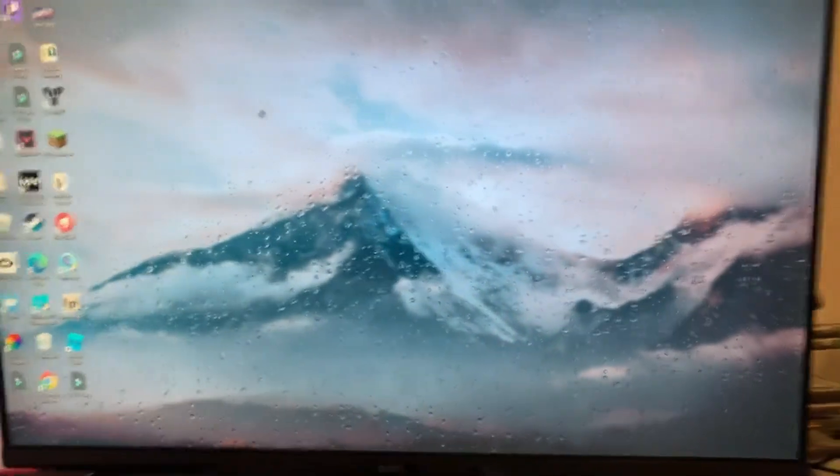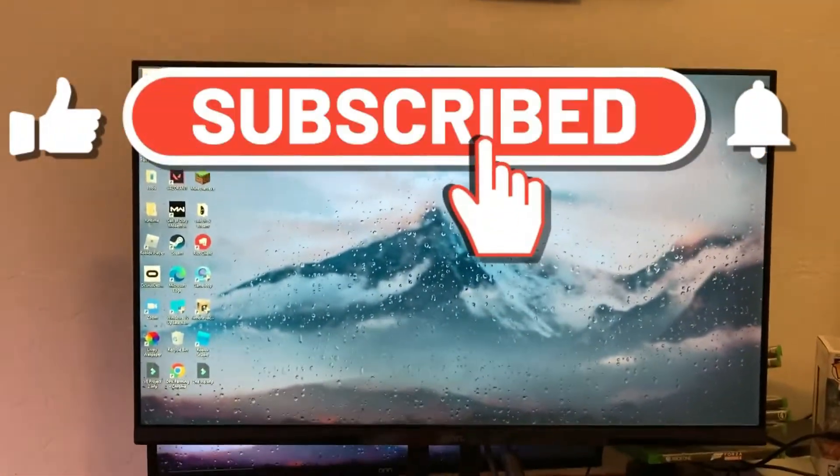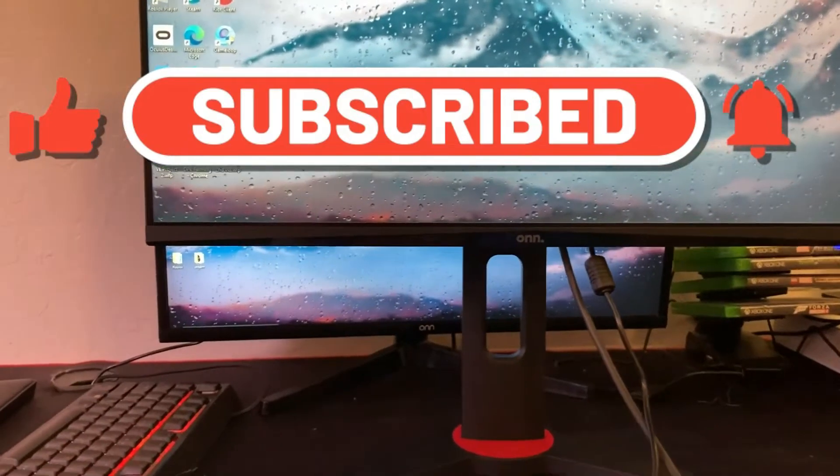Anyways, that's going to be it for this video. If you guys want one, there will be a link in the description. Thank you guys for all the support — make sure to subscribe and hit that like button. Thank you for watching.